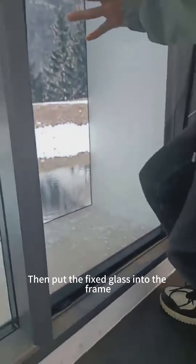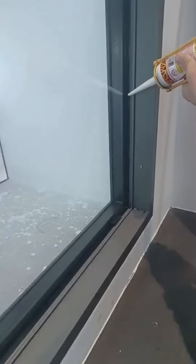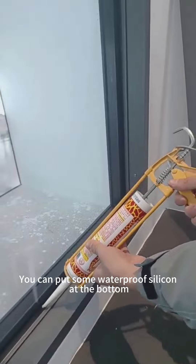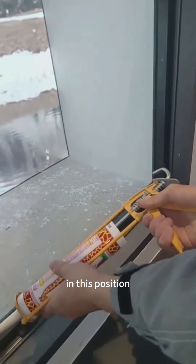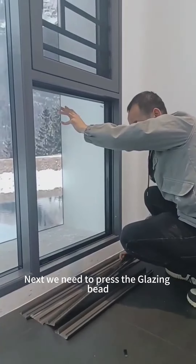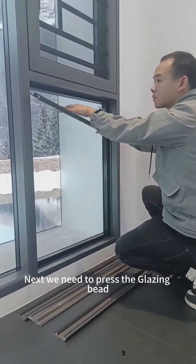Look at this little thing — we call it a glass pad. It is used to protect the glass, the fixed glass. We cannot let the fixed glass bottom touch the aluminum profile here, like this one.